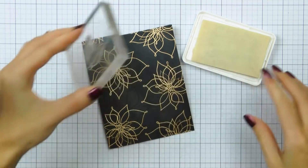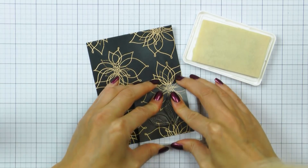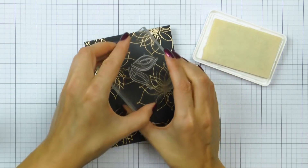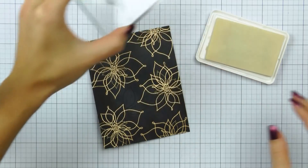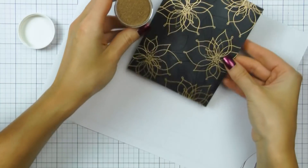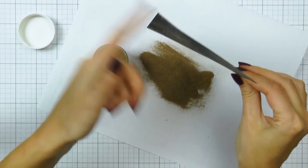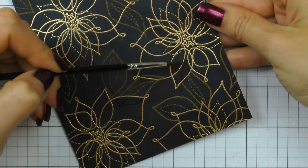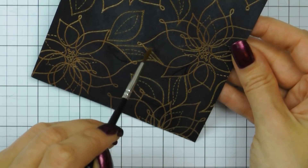I went over the image again with my anti-static powder tool — better safe than sorry — and stamped a couple of leaves next to each flower, making sure to overlap the images. Pretend I have masks on my flowers and I'm stamping the leaves onto these masks. I'm going to cover this with my brass embossing powder, and before I heat set it, I'm going to use a dry paint brush and remove the powder from the flower petals.